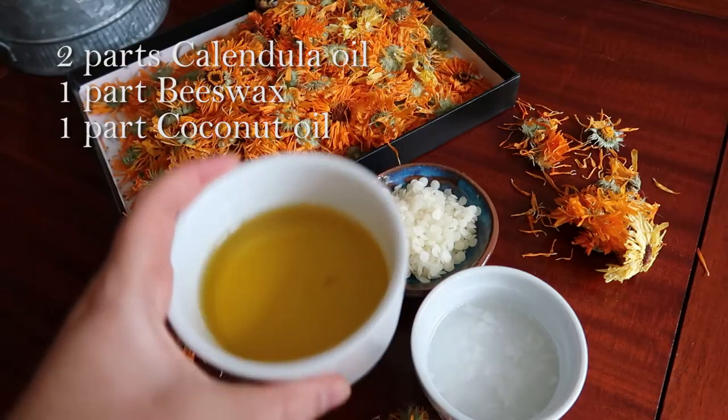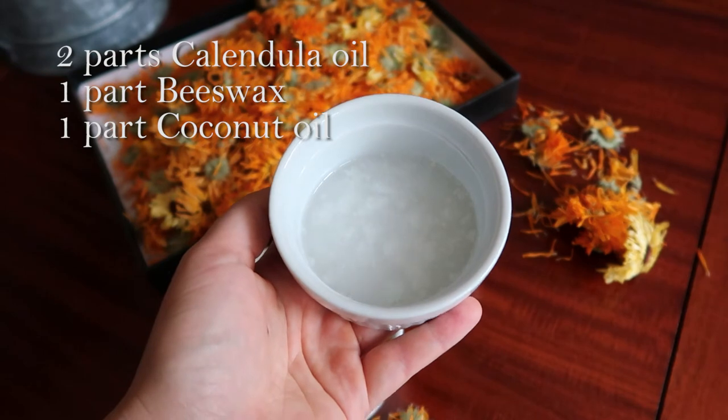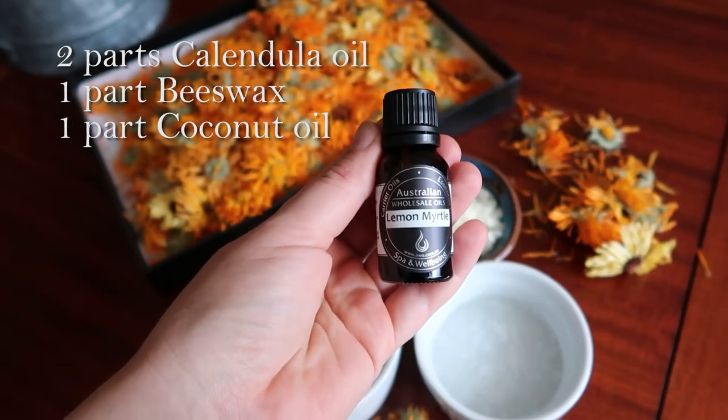To make this calendula balm you're going to need two parts of calendula oil, one part of beeswax, and one part coconut oil. You can also add different essential oils to this mixture — I'm opting for lemon myrtle today.